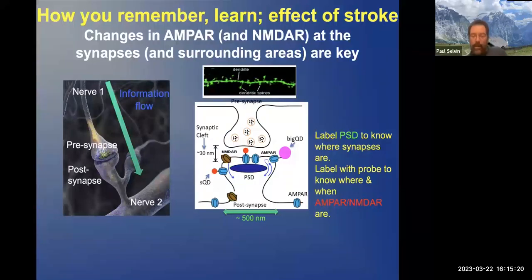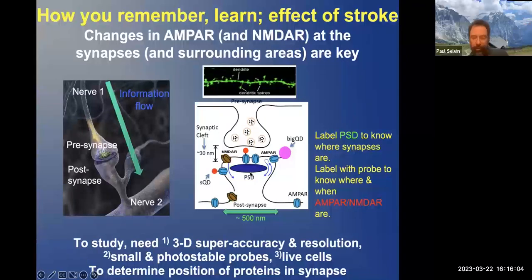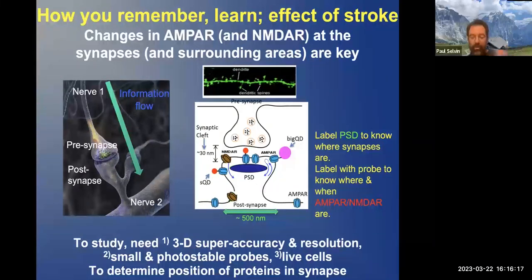We would like to determine the number of AMPA receptors as a function of training or learning, and as a function of Alzheimer's or simply forgetting. The idea is we're going to label what's called the PSD — the post-synaptic density — a protein, just so we know where the synapses are. Then we're going to label the AMPA receptors with different fluorophores. Initially we used big quantum dots, then small quantum dots, and nowadays we often use regular fluorophores.